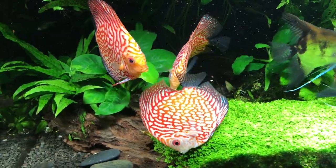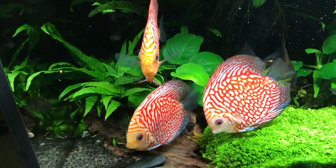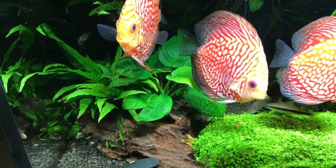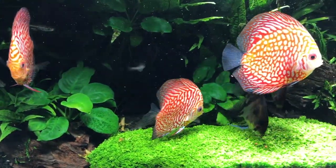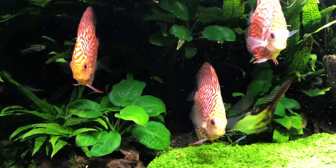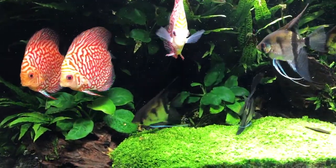Honestly, it's only one feeding a day. I don't feed them beef heart — I stay away from it because it's too fatty and causes too much protein problems with your water. I feed bloodworms, tubifex worms, and brine shrimp. Fine beef heart, I stay away from. For a breeder who's trying to grow fish quickly, maybe — but for me, I never found I really needed it.